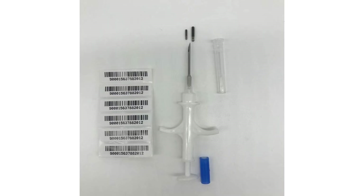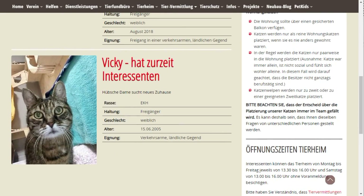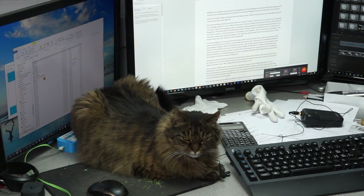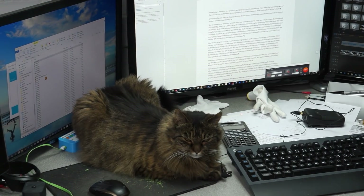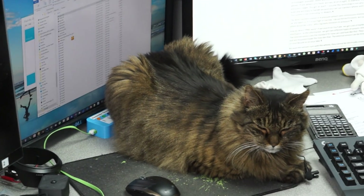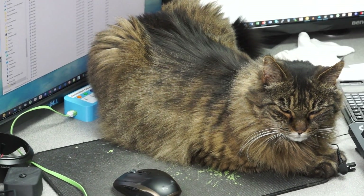Most of our cats are chipped to find the owner if they are lost. To avoid discussions — Dishka comes from a shelter and I did not chip her just for this video. But because of her chip, this time she has to work hard for her food. She will be the guinea pig in this scientific research. So this is the first time we do animal testing on this channel.